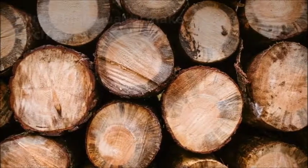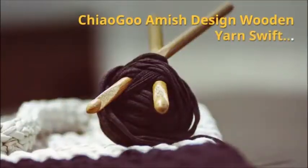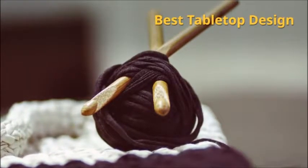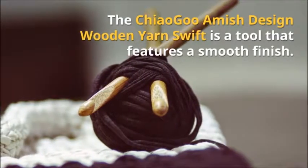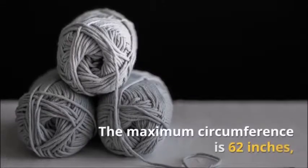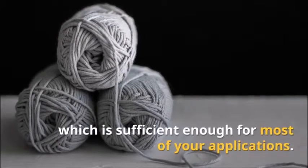Stanwood Needlecraft Wooden Umbrella Swift Yarn Winder — Best Large Umbrella Swift. The only difference between this model and the other Stanwood Needlecraft Wooden Umbrella Swift Yarn Winder is that it is large. The make is a solid wood design with a finely sanded finish. Everything about it is smooth and fun. If the small size couldn't do what you desired, this will. It can hold skeins of up to 8.5 feet in circumference.